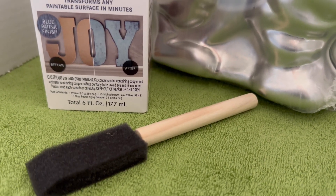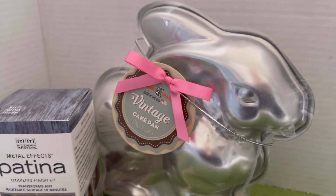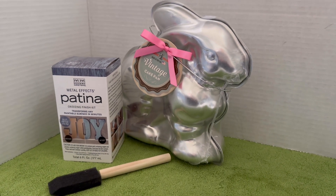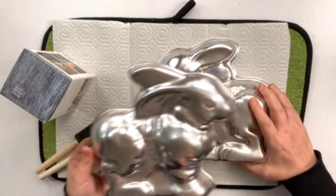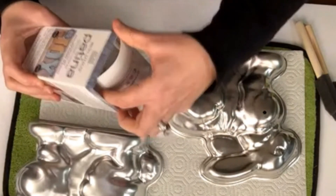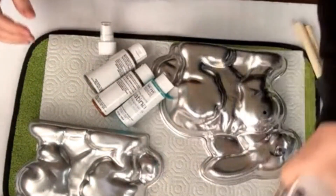We are taking this really cute vintage cake pan and turning it into something fun and rustic. For this project you're going to need to pick up the blue patina metal effects paint kit from Modern Masters, along with this cute vintage bunny cake pan. It's going to be so much fun to see the transformation of this aluminum vintage cake pan to its amazing patina finish.